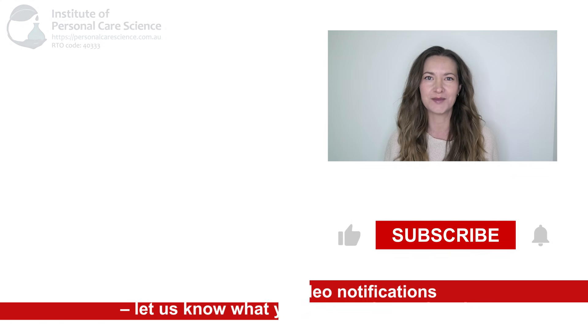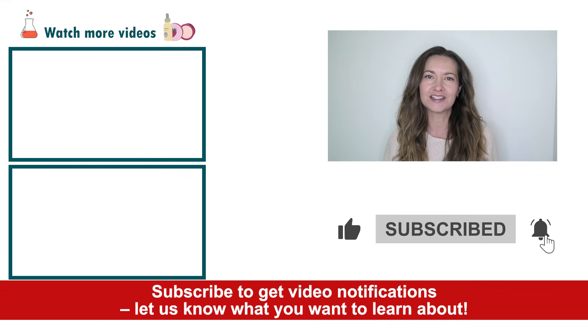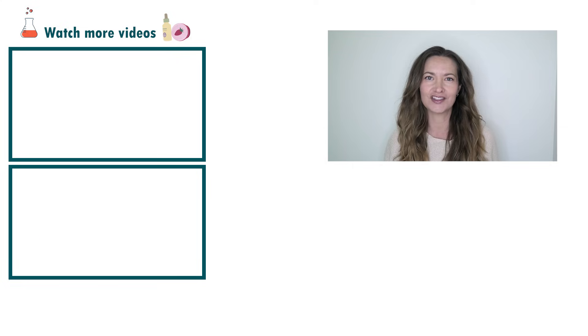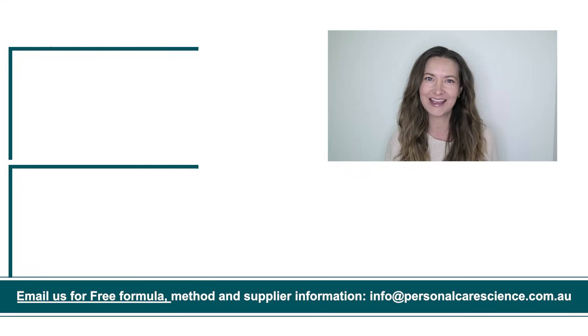And that's how easy it is to make an illuminating body elixir. If you like today's formula give it a thumbs up. If you have any questions or comments please leave them below. Don't forget to subscribe to receive notifications on videos just like this and email us at info@personalcarescience.com.au for more free formulas. Happy formulating!